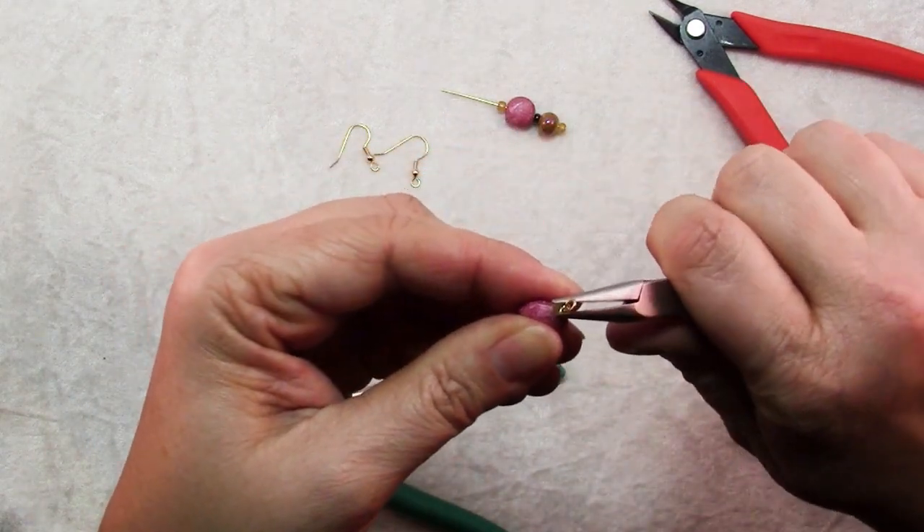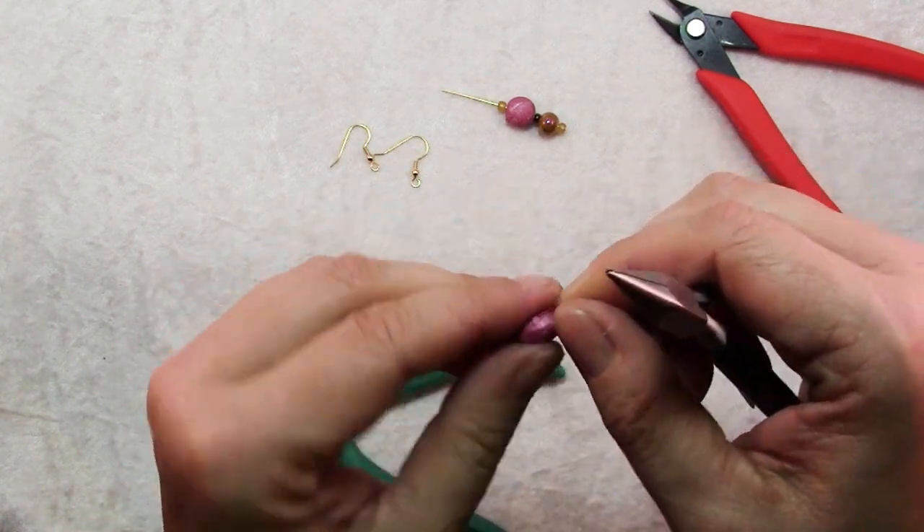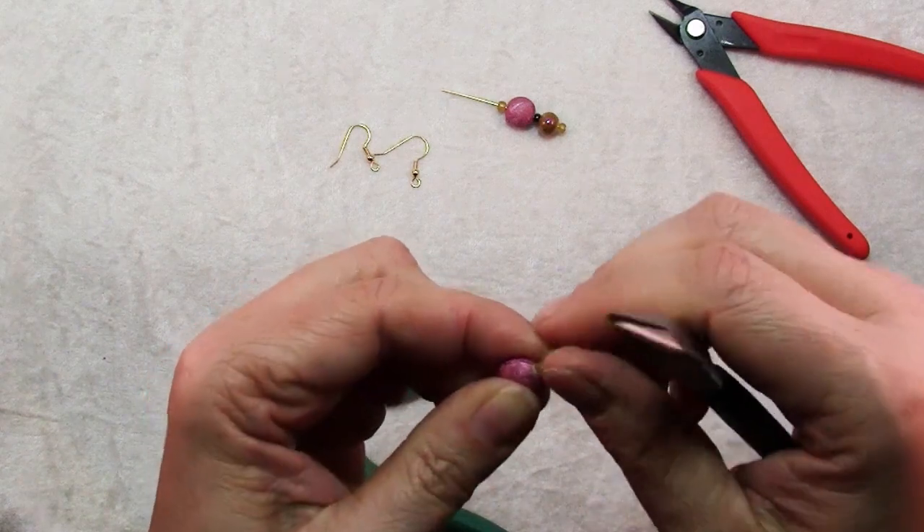If it's sharp, go ahead and use your chain nose pliers just to tuck in that end of the wire. Be careful though — if your beads are glass you can crush them, so just do it gently and carefully.